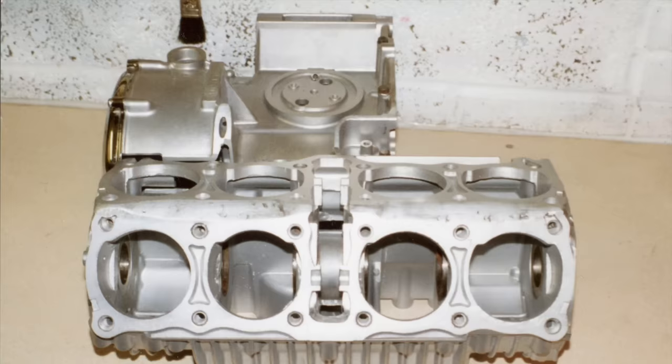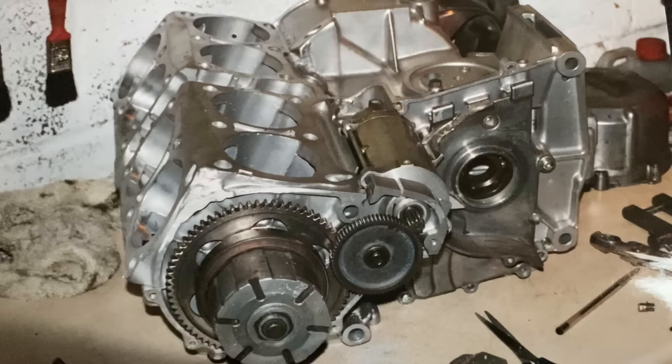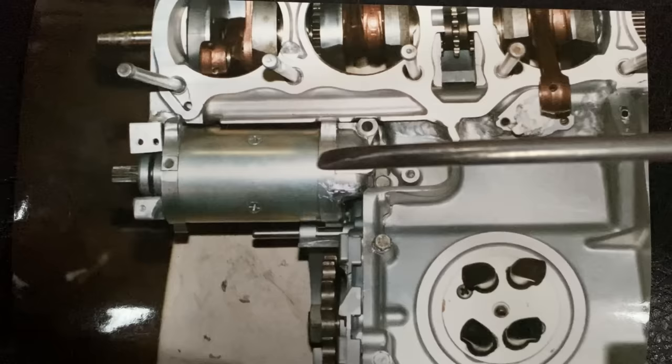And here's the crankcases after I had them vapor blasted and the first stage welding was complete. The next thing I had to do was reposition the starter motor because with the rear bank of cylinders leant back the motor had dropped down and hit the gearbox, so I had to move it out a little bit. You can see in this view the starter motor sticking out past the side of the crankcase in its new position.